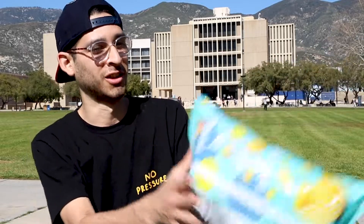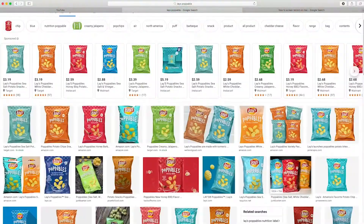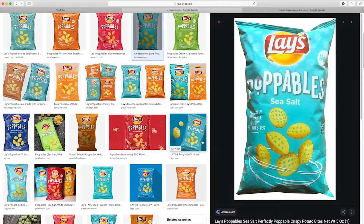What's up YouTube, welcome back to the channel. In today's video we will be doing a food review on the Lay's Poppables sea salt flavor. This is a bag of chips I found in my pantry — my mom probably bought them at Sam's Club mix and match, there's like a $5 deal or something, because this bag of chips is $5.09, which is outrageous if you ask me.